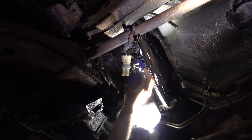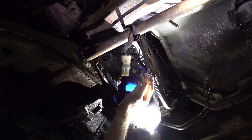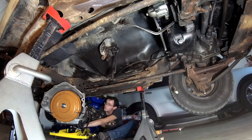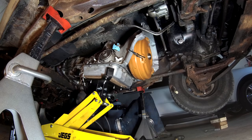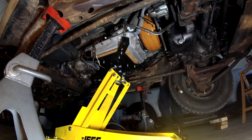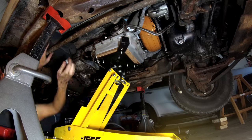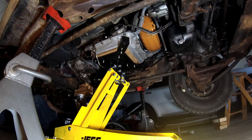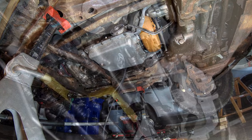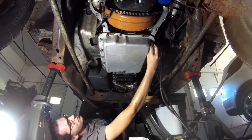While the transmission was out, I figured I'd take this chance to change the oil filter. It's actually not as bad as I'd expected, but it still kind of sucks to change. And with that, we're finally ready to reinstall the transmission. With everything hooked back up and a final check to make sure the throttle cable properly actuates the throttle valve, I can finally button it up and get ready for a test.